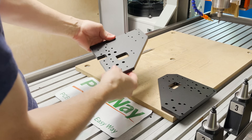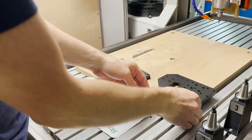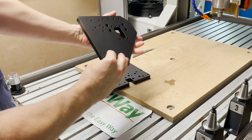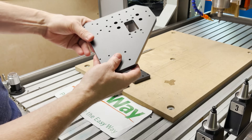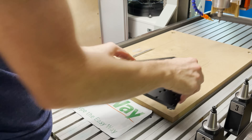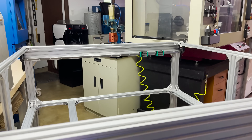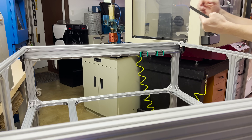That looks really nice. These are the two side plates for the X-gantry. I'm going to need to tap some holes. I've got some M4 by 14 millimeter screws here — let's see if we can get these attached to the guide blocks.